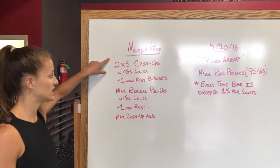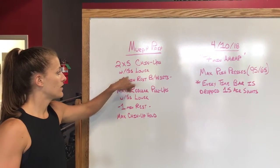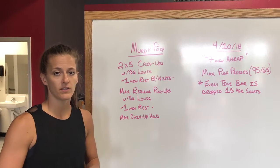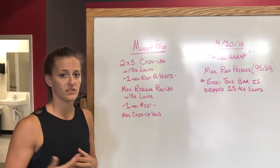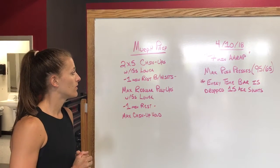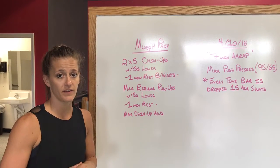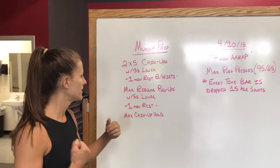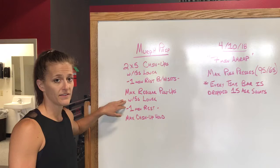For our chin-ups, that is an underhand grip with the six second lower. If you need to use a band you can, but use a band that will allow you to keep these reps but not so easy that you're just sitting there repping them out. If you are decent at chin-ups but you're starting to hit failure around three reps, you can keep your way to the top to maintain your six second lower.